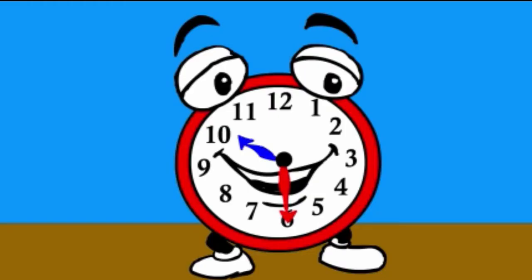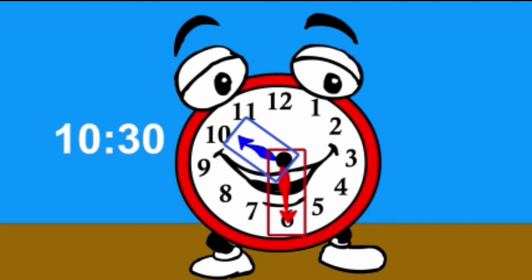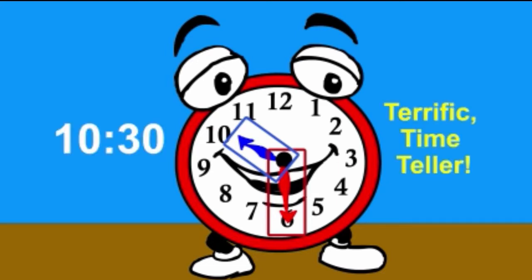Remember our friend TikTok? Let's see if we can figure out how to write the time TikTok is showing us. TikTok's short hand is between the ten and the eleven, so we would say ten. And his long hand is touching the six, so remember, that means thirty. Ten thirty. Terrific, time teller! Do you see how that's the same way a digital clock would show time?